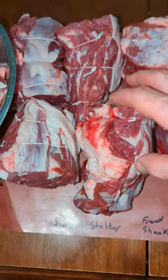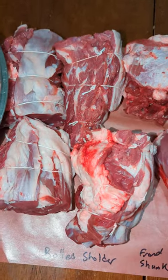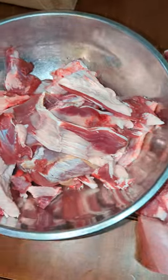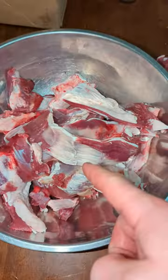And then this is the shoulder roasts from the front, which have been rolled and cut in half. Then we got these are all the trimmings and those are the soup bones. This is all going to be hamburger.